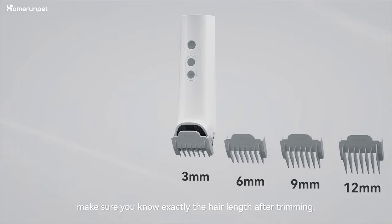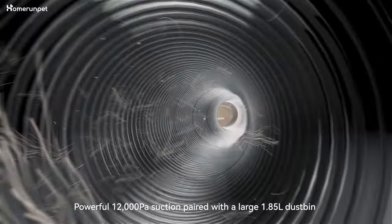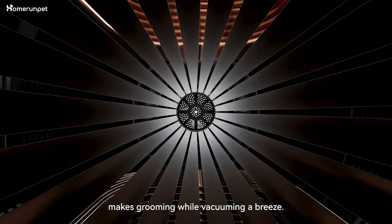The six guard combs in different lengths make sure you know exactly the hair length after trimming. Powerful 12,000 pascal suction paired with a large 1.85-liter dustbin makes grooming while vacuuming a breeze.